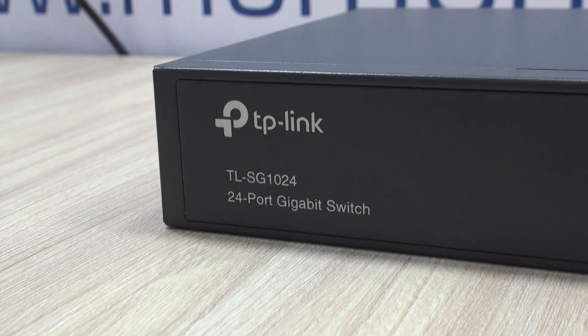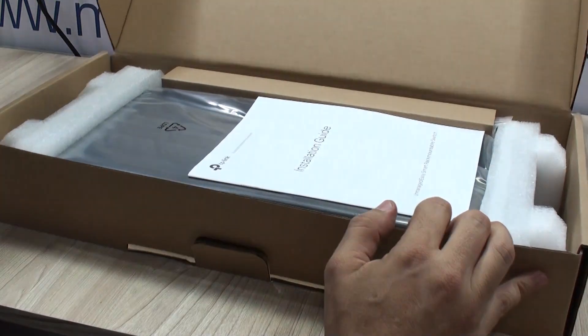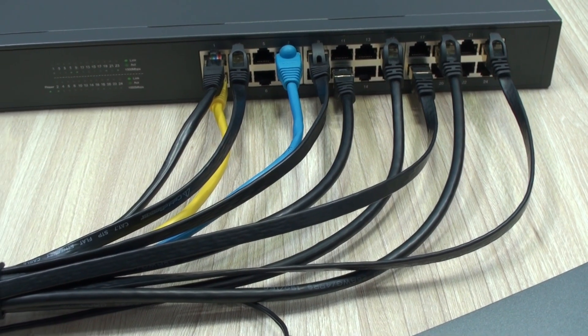We are talking about this 24-port 1 gigabit ethernet TP-Link switch. You'll receive in the box the user's guide, the power cable, and the mounting brackets. You're not going to need anything else, as you may opt for desktop or rack mounting.